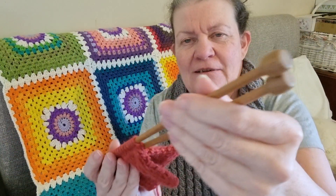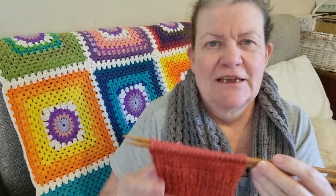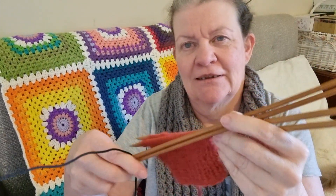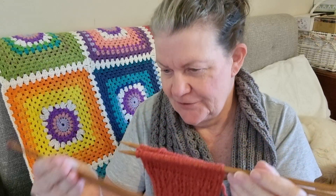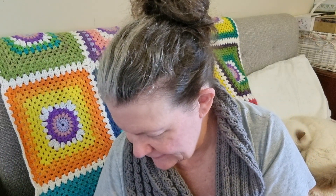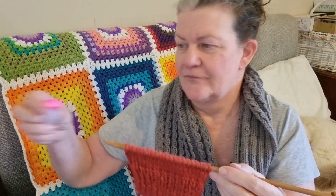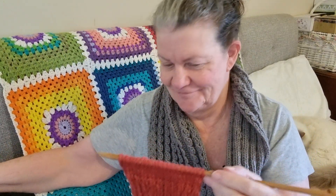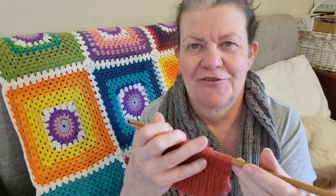In the jumper kit from Yarn Club you get two sets of needles, a tape measure, and a stitch counter. Yes, really good! I can't wait for it to be finished.